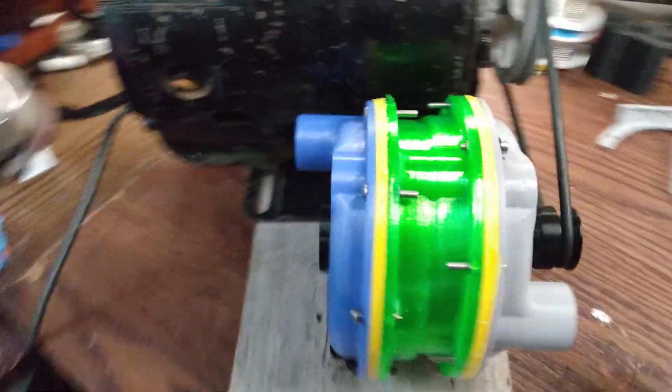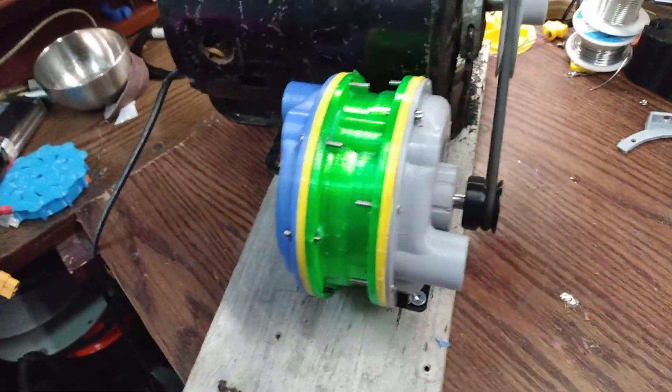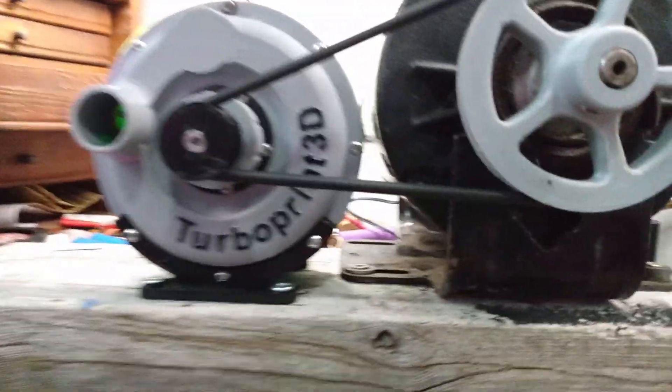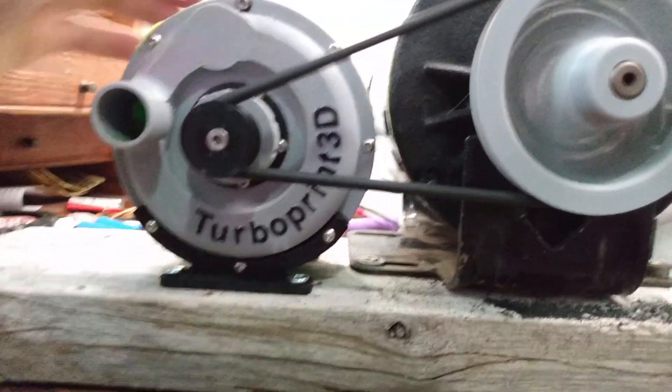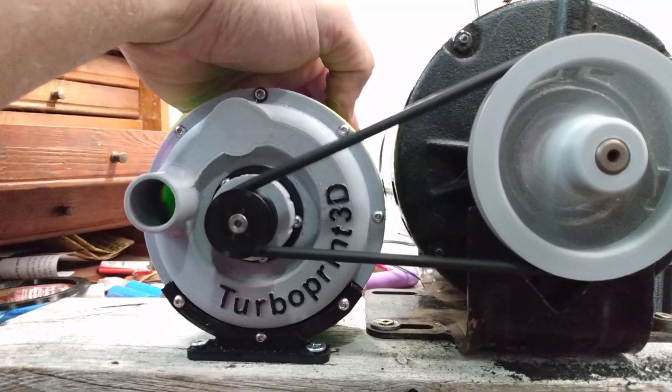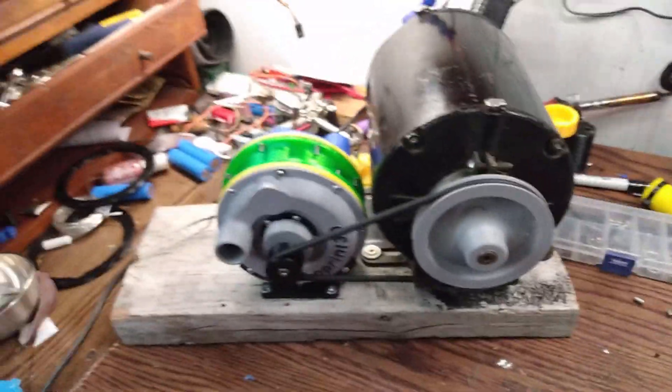All right, got the new rotor on — seems to spin a lot better. She does rub a little bit in one spot, but I threw a little bit of oil on the intake just to see how it goes. Safety glasses on, ready to plug in — let's see what happens. Perfect, seems to work. A little bit of rubbing but no catastrophic failure.